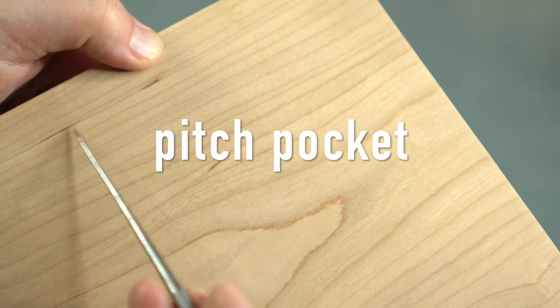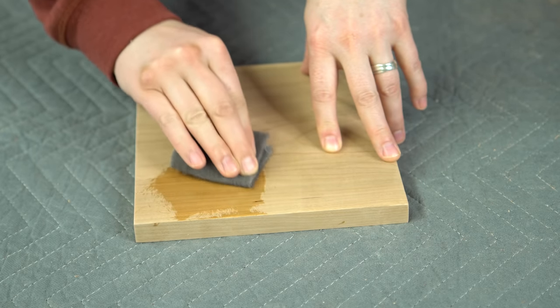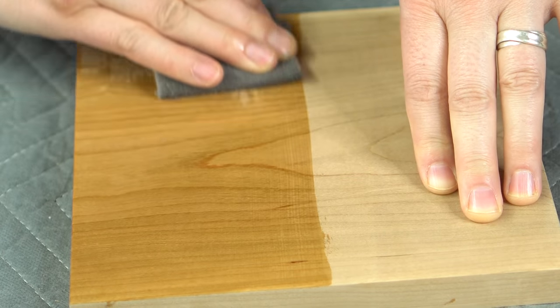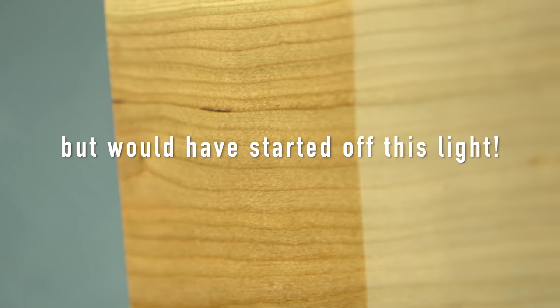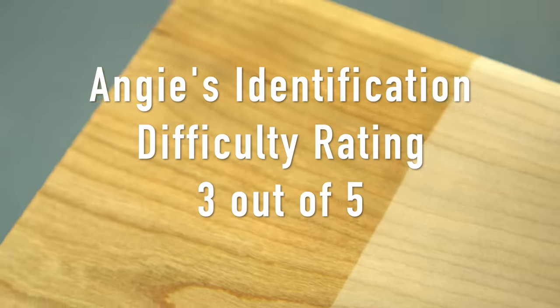Some woodworkers don't like the variation the sapwood provides and stain or tone it to match the heartwood — but I personally love the sapwood. Cherry has a fine closed pore grain and can be sanded extremely smooth with a nice luster. It can be notoriously difficult to stain and often blotches; using a wood conditioner followed by a gel stain, as opposed to a penetrating stain, can help. You can also simply clear coat cherry, which is my favorite, and let the natural variations take center stage. Cherry can be difficult to identify because of how the aging process can differ from piece to piece, and many other woods are stained to look like cherry. I'd give cherry a three out of five for difficulty.